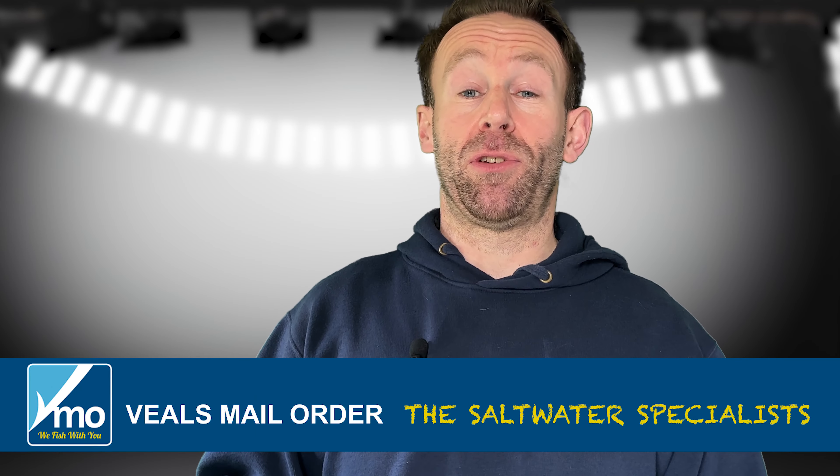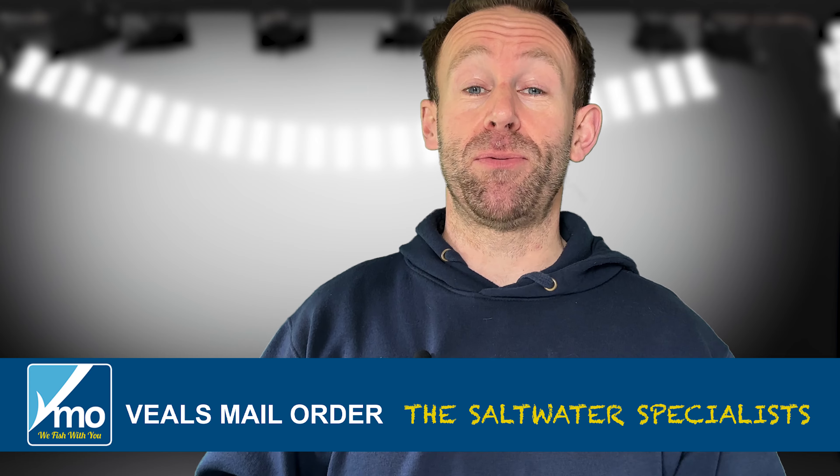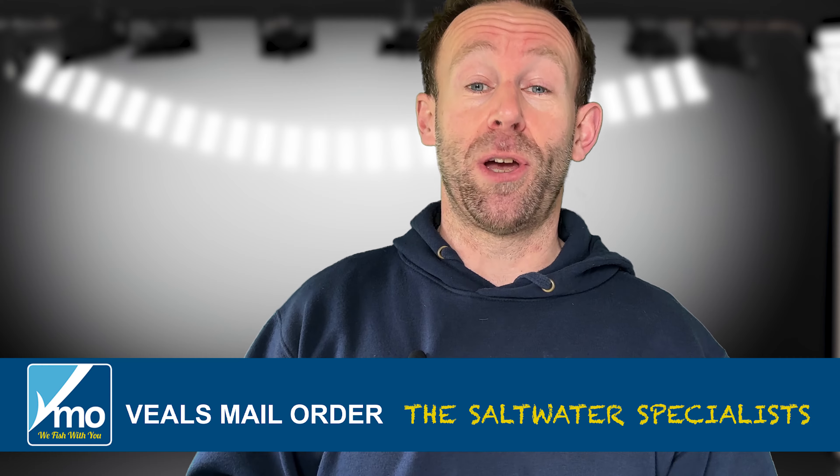Hi there, welcome back to the VMO YouTube channel, this is Janssen. Today I'm talking about dongles and you're probably thinking, oh not again Teeple, come on shut up about dongles — we all know what a dongle is, we know how it works. Okay, fair comment, but I've started doing something a little bit different with my dongles and I'm going to show you now.